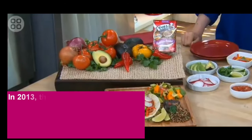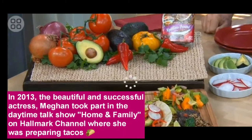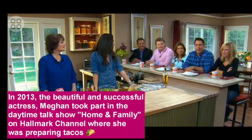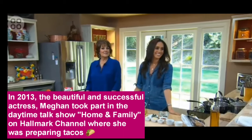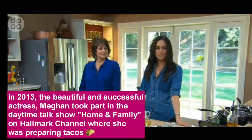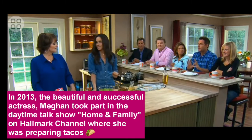Meghan Markle, welcome! Thank you, so excited to be here. We are back with actress and now newly appointed foodie because Meghan Markle is here and she's going to go to work in our kitchen and she's going to show us how to make meatless tacos for our Taco Tuesday night soiree.